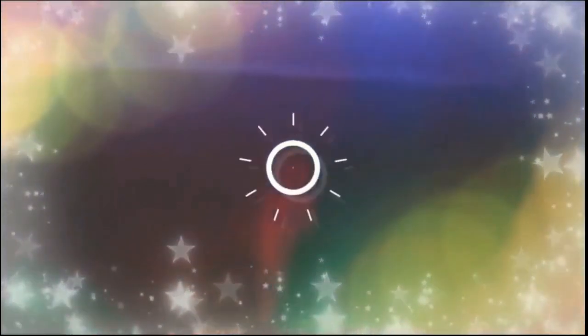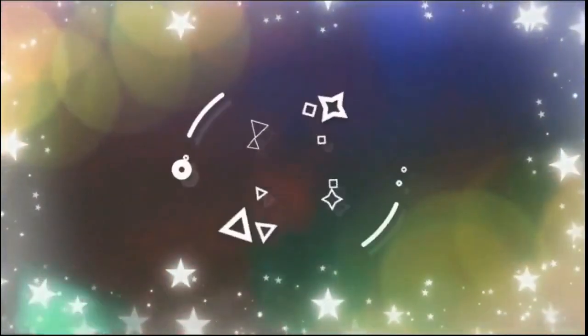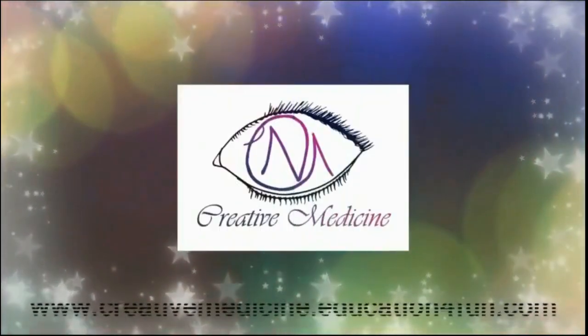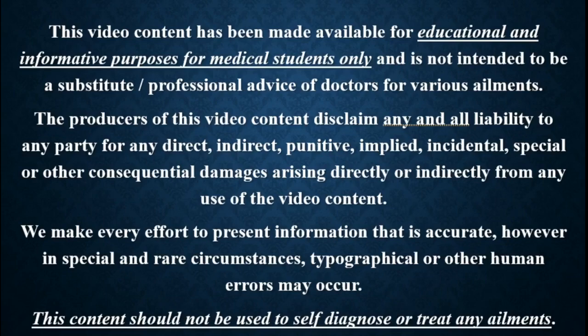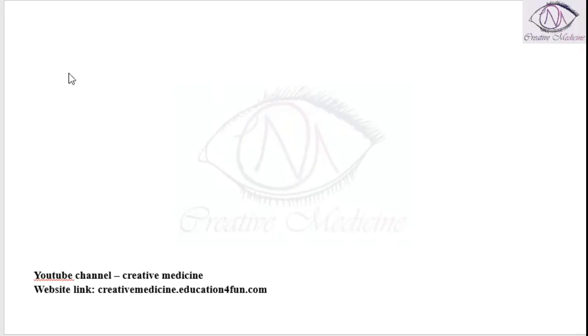Hello friends. Welcome to creative medicine. In this lecture we will learn about chemical technique.